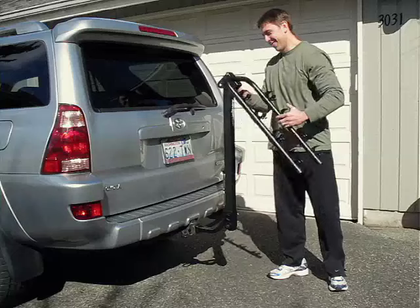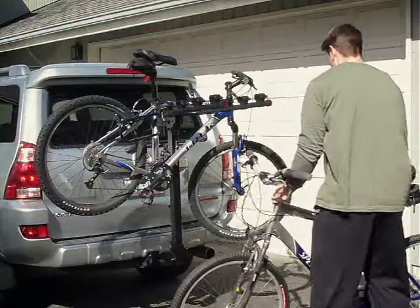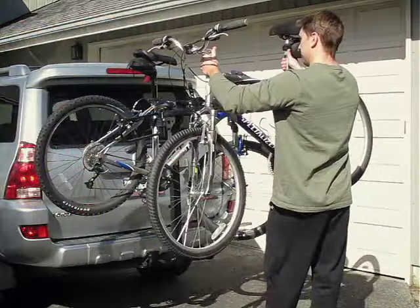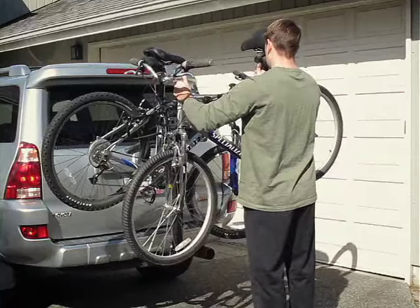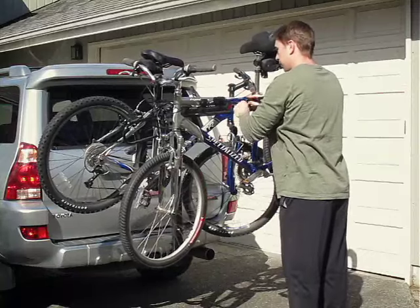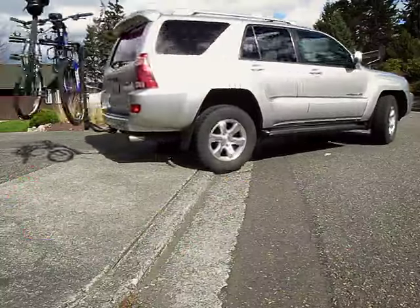The bike's support arms rotate upward into place and simple pins secure them. The Tilt-Away can conveniently carry up to four bikes with ease. It is designed for elegant, secure, and efficient bike transportation.